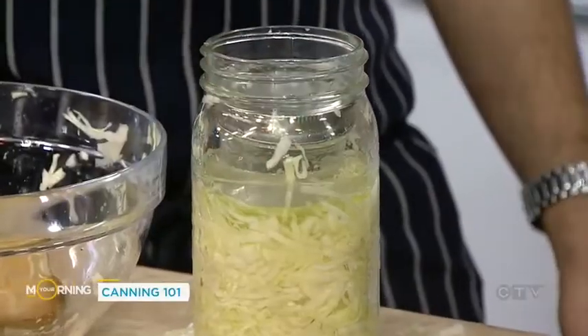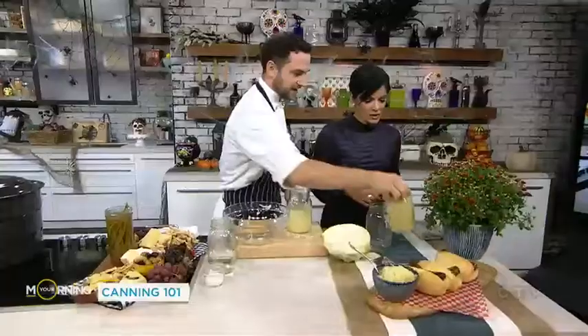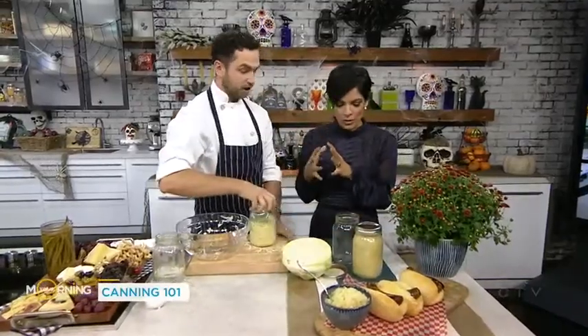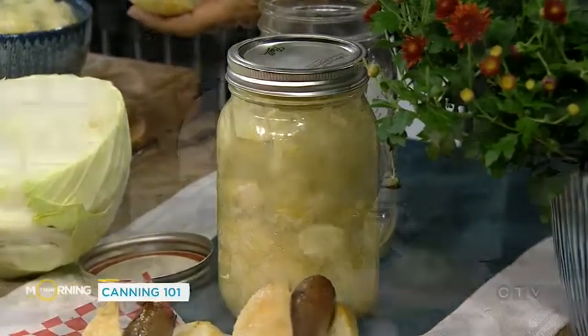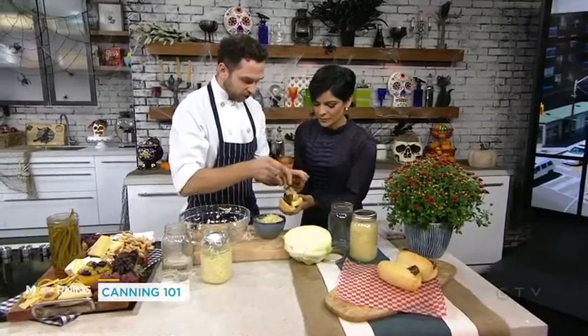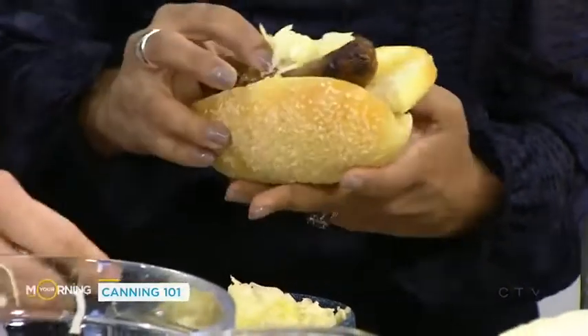Put this into your cellar — two weeks, three weeks, depending on how acidic you like it. Does it have to be cold? Does it have to be dark? Cool and dark. Once it's fermented it will be full of prebiotics and probiotics — that's why it's so good for us. You can just try it on its own too.